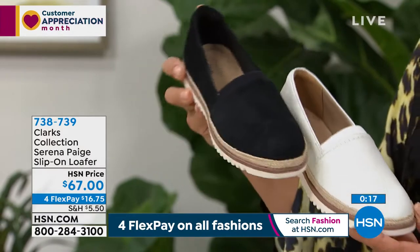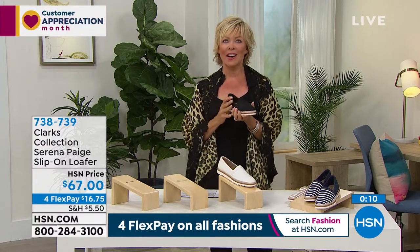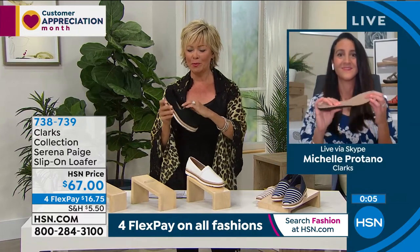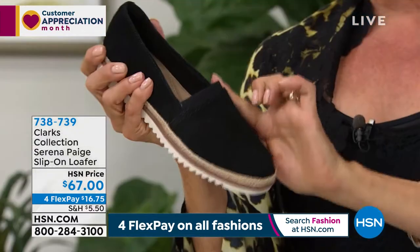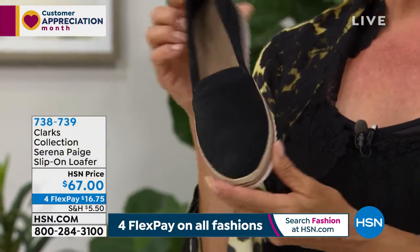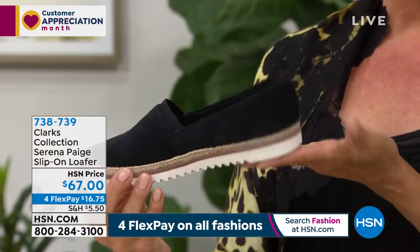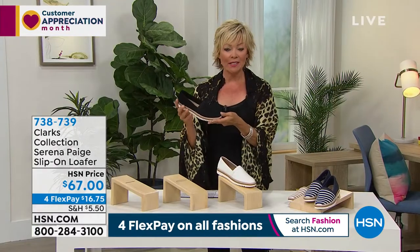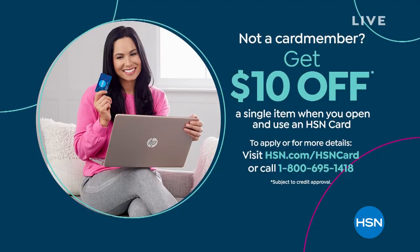A loafer, a slip-on — when they get there, you're going to slip in and go yes. Because our feet deserve to be treated this way. There's also goring right here over the vamp of your foot, your arch of the foot. Item 738739, this too is on four flex at $16.75. And don't forget, if you get this and something else and get to $99, you can take $20 right off the top with your HSN card.